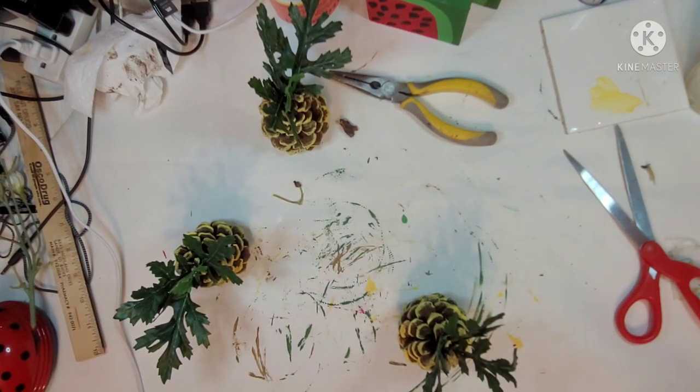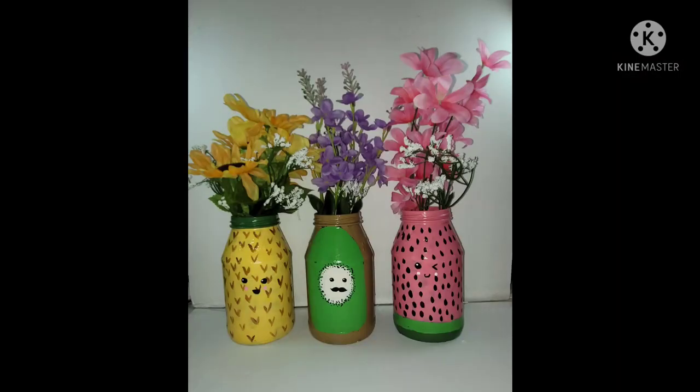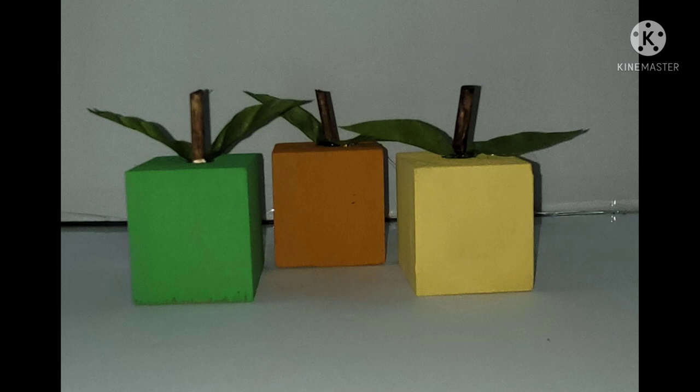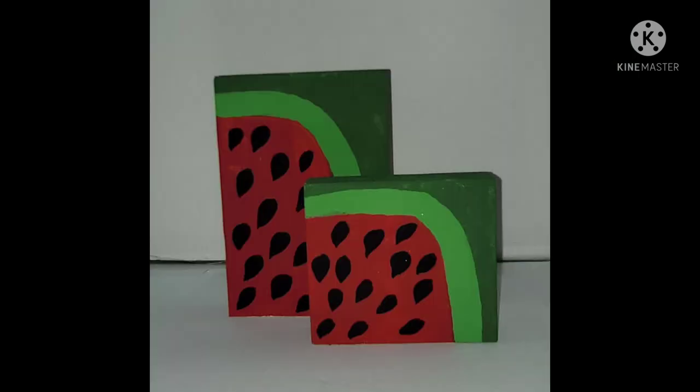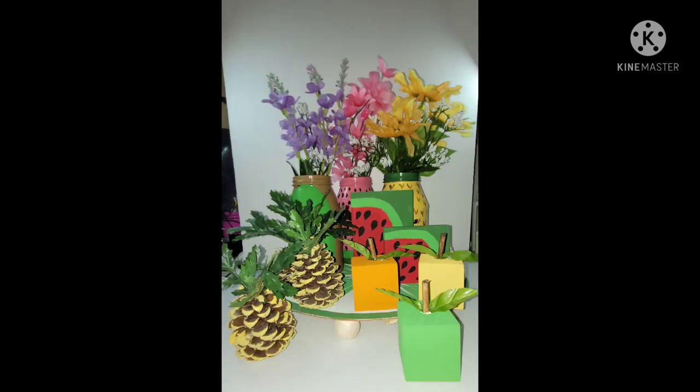I hope you guys like all of these. Once we're done, let's go over the price of each one. The jam jar vases: $3 to $3.50 total for the flowers. The lime tray: maybe $2. The wooden block fruits: nothing — just my supplies. The watermelon slices: nothing — just my supplies. The pine cone pineapples: nothing — just my supplies. So it was not very expensive at all. I love the way this whole setup looks. Don't forget to check the description box — we'll have all of the host channel links as well as the playlist links and a lot of other information. Please don't forget to call somebody and tell them you love them today — that might be exactly what they need to hear. Have the most blessed week, and don't forget to be the Bible that somebody reads today. Bye!